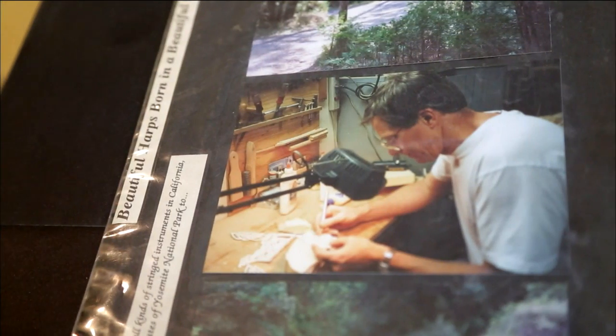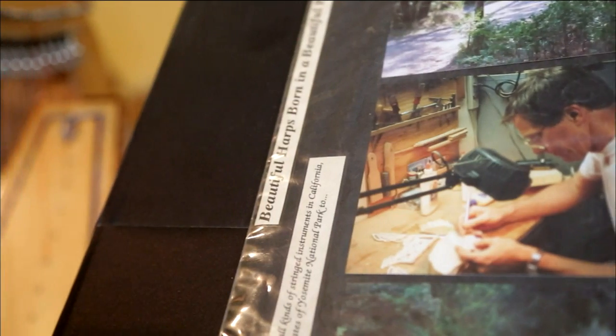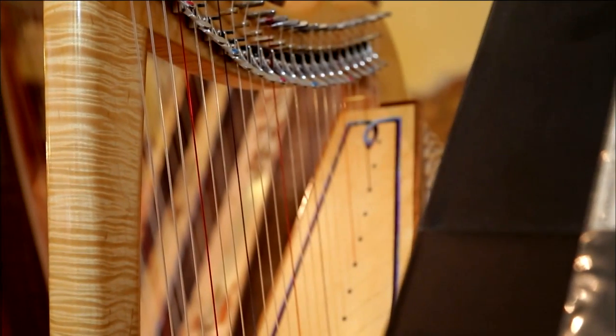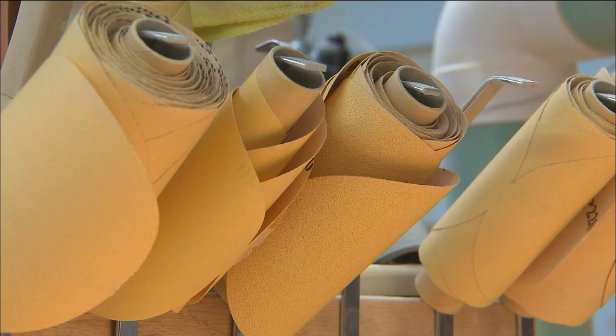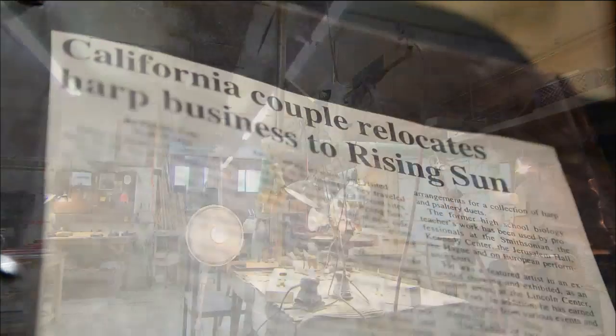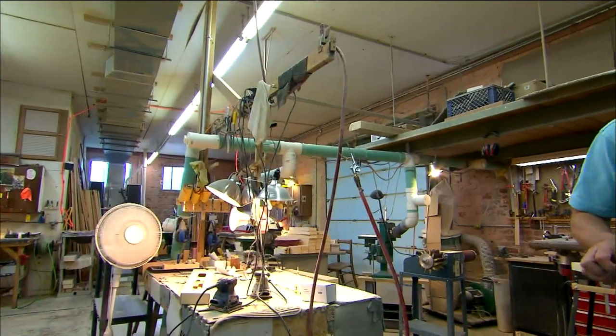He's always built instruments from when I was really little, since I can remember. So he's always been in the garage building something. Parts came later, and then he started designing his own harp, taking all his knowledge from building other instruments like violins and guitars and everything, and kind of changed the harp design.